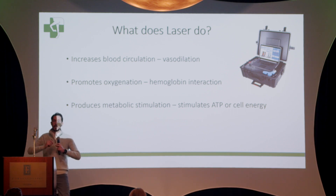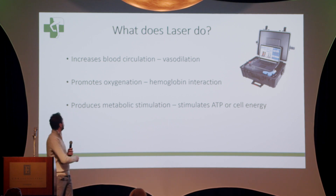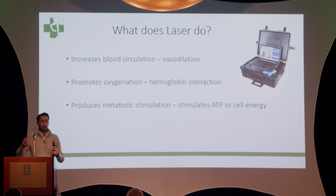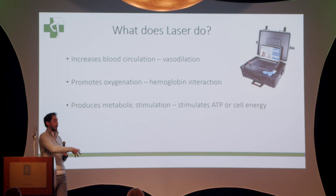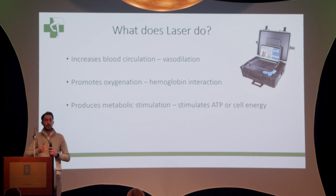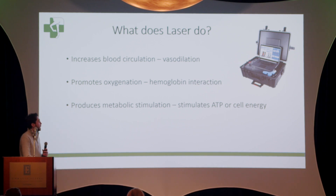Number two, it promotes oxygenation. When you put the laser over a specific area, the light interacts with the hemoglobin — which is what carries the oxygen — bringing more oxygen to the area. Number three, it produces metabolic stimulation by stimulating the cells to create energy, or ATP. This energy is used for anti-inflammatory cells to act in that specific area.